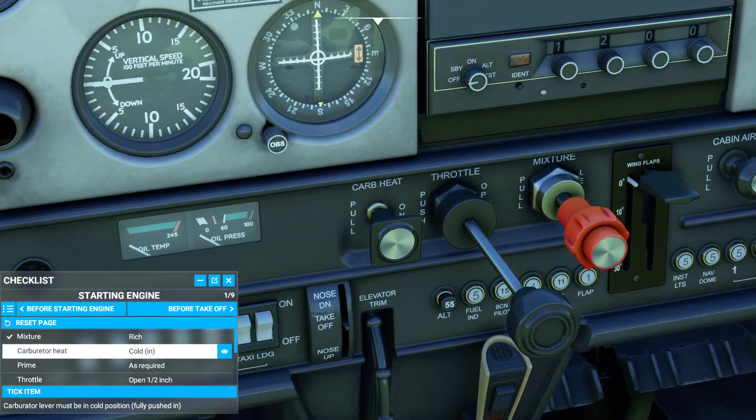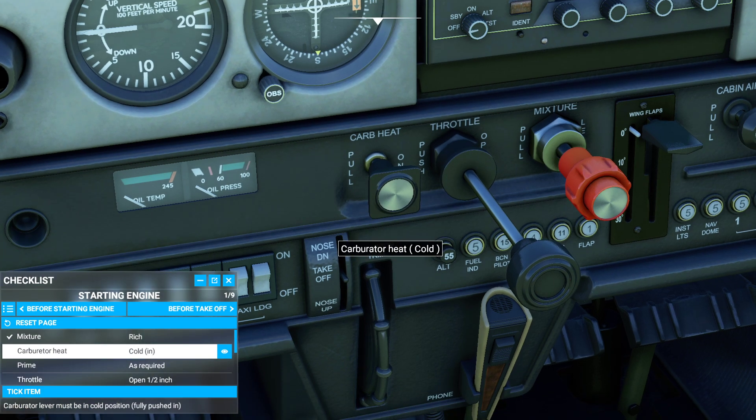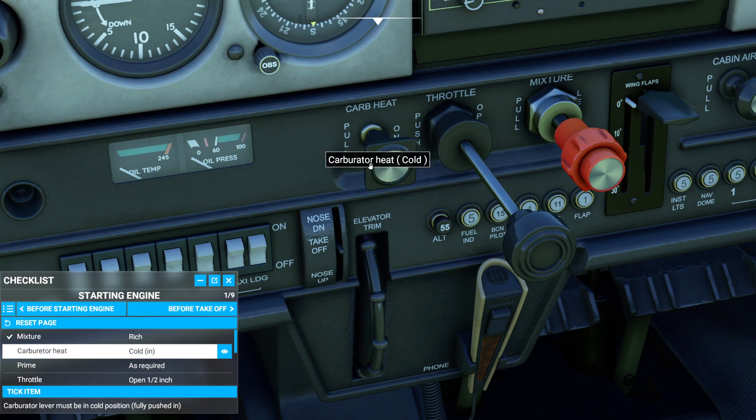Carburetor heat. Our carburetor can get ice inside of it if we are at low engine powers. The carburetor heat is a spectacular way to prevent that from happening. It also bypasses your air filter, so it's very, very dangerous. This is going to be one of those buttons you probably want to bind if you spend a lot of time flying this aircraft, because it will save you frustration. You don't want icing in your carburetor. By the way, nice warm summer days is when you're going to get ice.